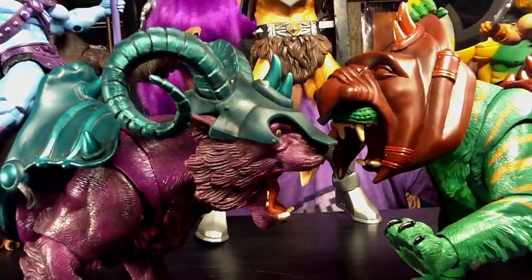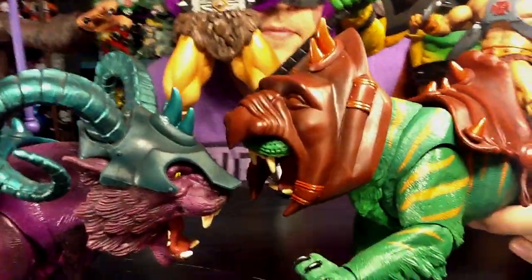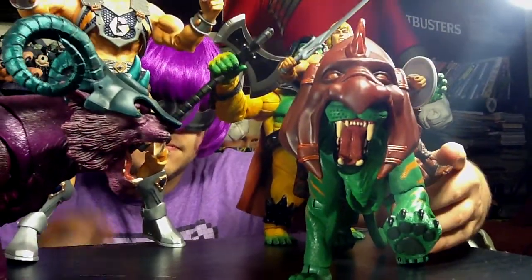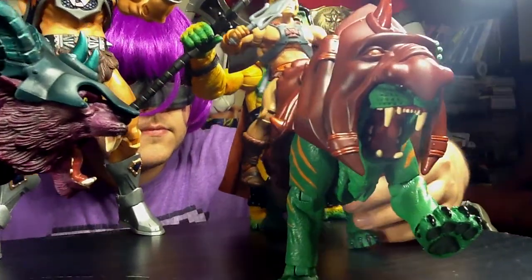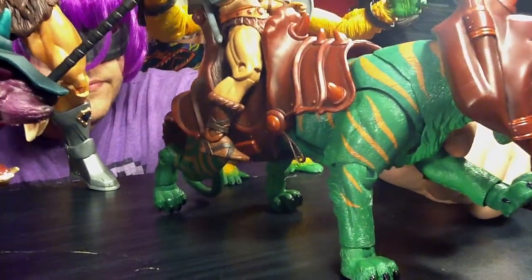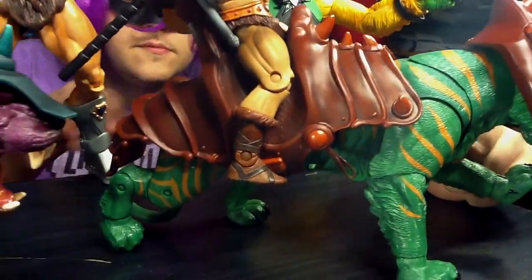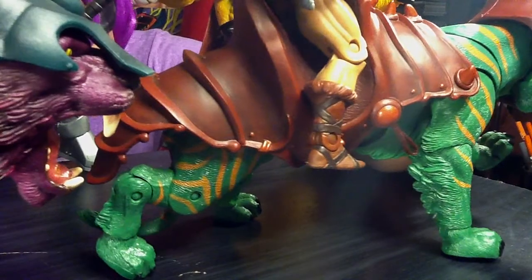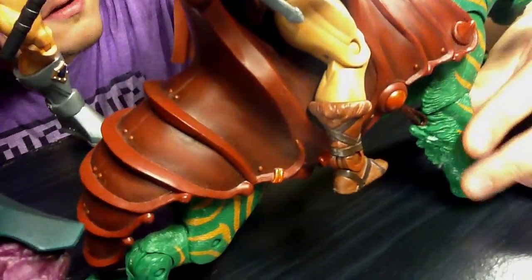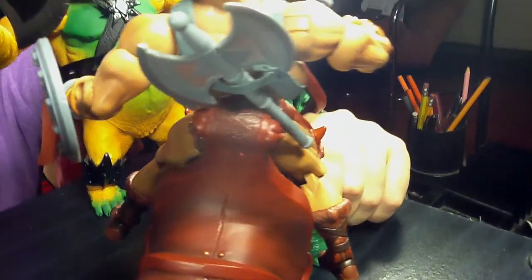They look super cool together. Can't get one without the other — I guess you could. Let's do green boy first. The green on them looks super cool with the orange stripes. Perfect paint on both of these. The toy design is the best I've ever seen for like a lion or a tiger or any kind of cat. It's got tons of movability.